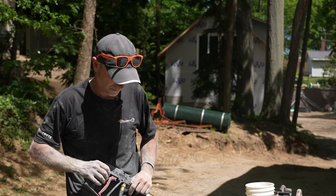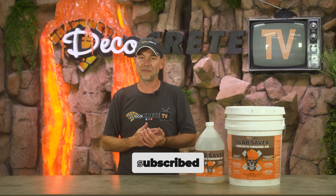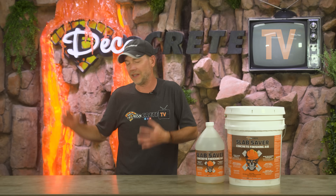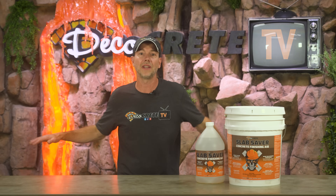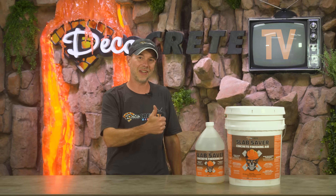Well guys, that's pretty much it for this week's show. Thank you so much for tuning in — we really appreciate all the support you show our YouTube channel, our Facebook page, and everything else. From all of us here at DecoCrete TV, thanks for watching and we'll see you next time.